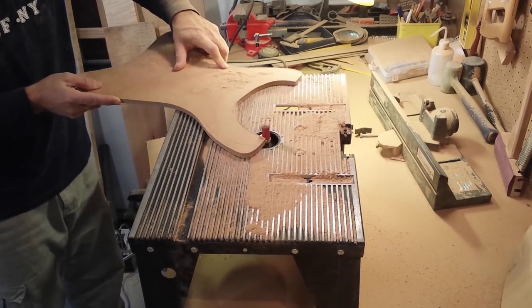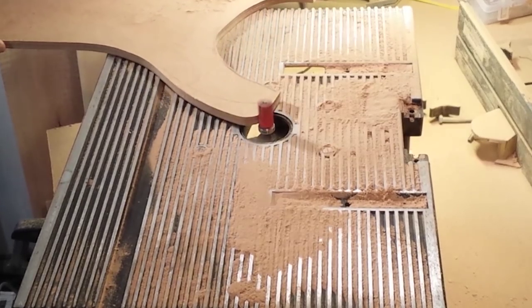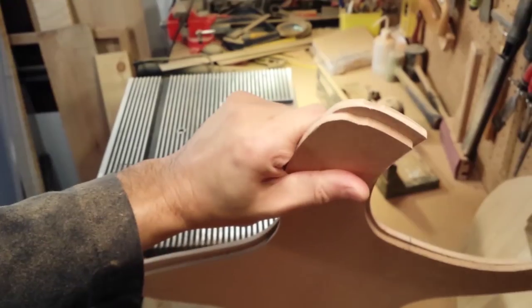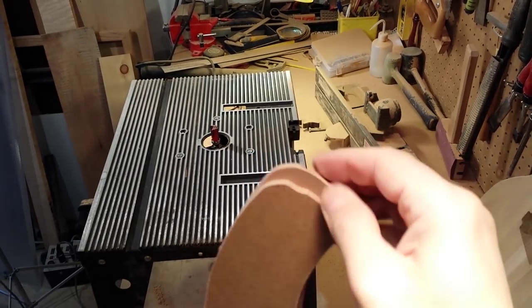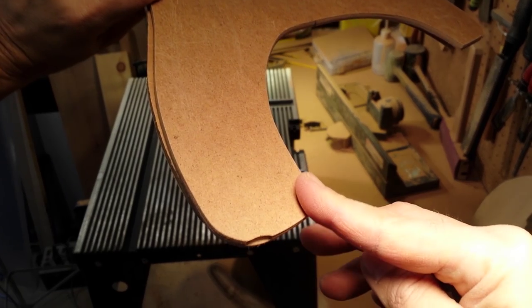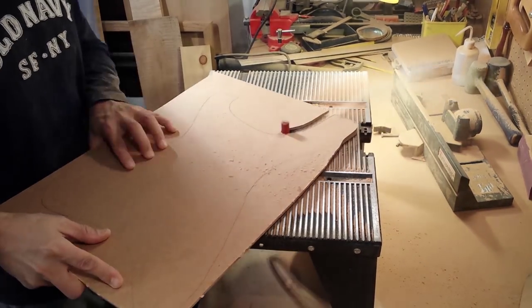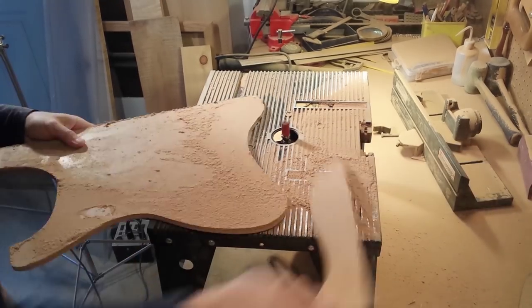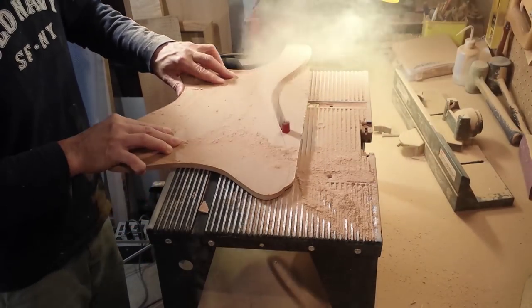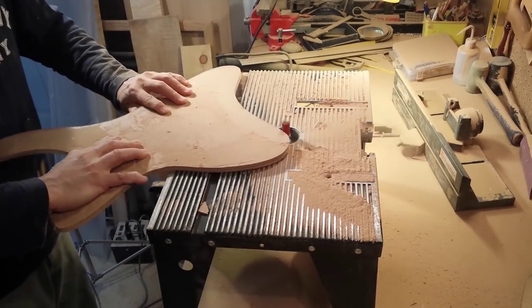Now this is where I run into a problem. I assume I'm not holding the template flat, so a tearout occurs right there. Although the new template is ruined, the original template has just enough of a lip so that I could try it again. And it happens again.